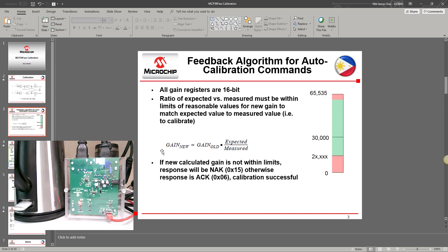The equation for computing the new gain is: new gain equals old gain multiplied by expected, divided by measured. The old gain is the current value in the gain register, the expected is the target value, and the measured is what the power monitor provides.